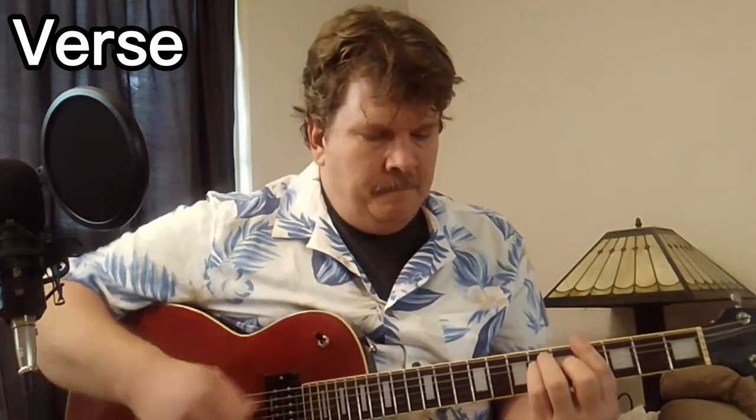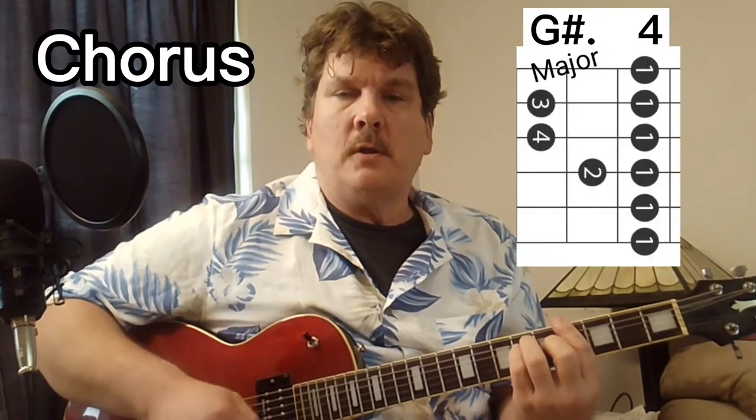This is what it sounds like if you're playing it on a single guitar. The chorus is G-sharp major, E-flat major, B-flat major — at the 4th fret, 6th fret, 6th fret.